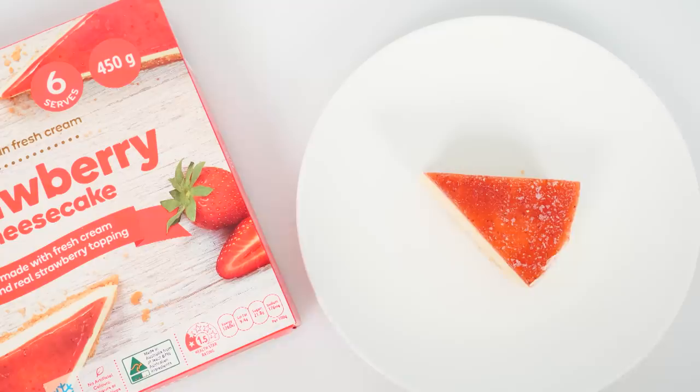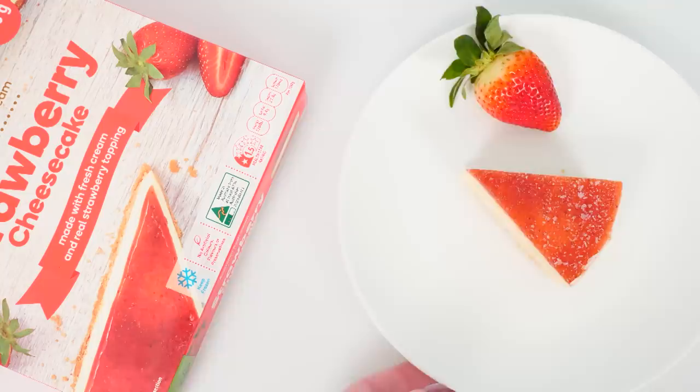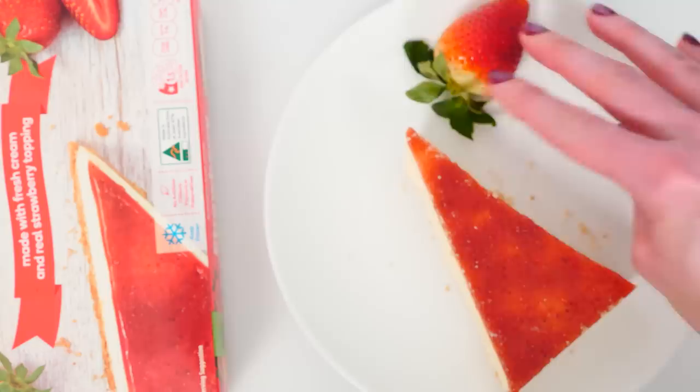Look at this slice — it looks tiny when I compare it to the size of a strawberry, and the picture they have on the box their slice literally looks huge. The only way I could get a slice to look that big would be to cut across the whole cheesecake. Say goodbye to that tiny cheesecake slice and hello to this one. That looks a bit more in proportion, but my strawberry does still look a little bit big compared to the slice when I'm looking at the packet.